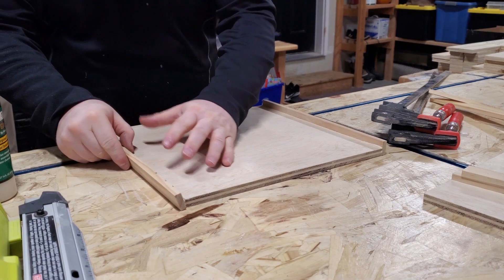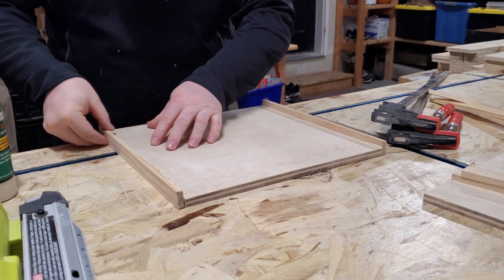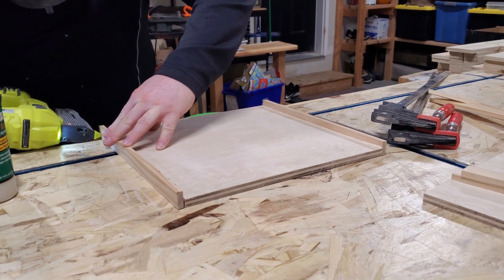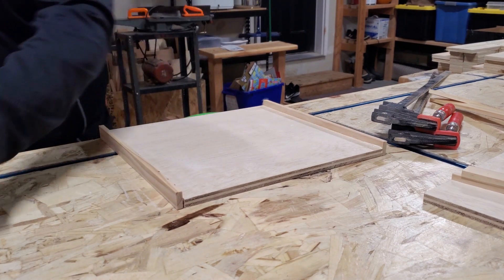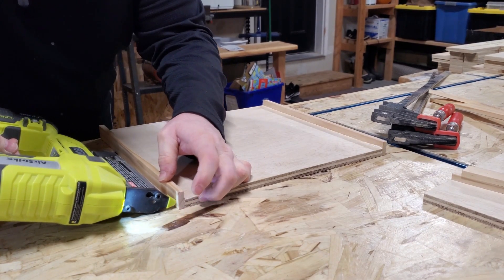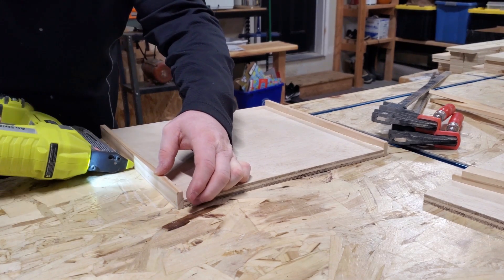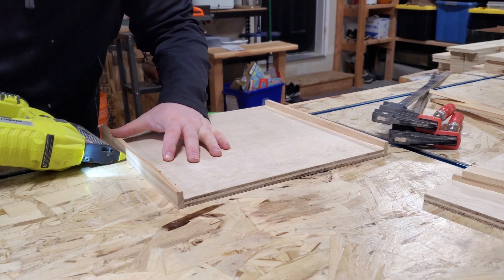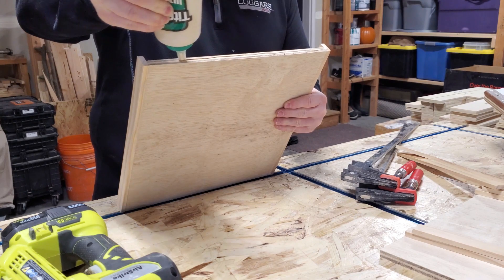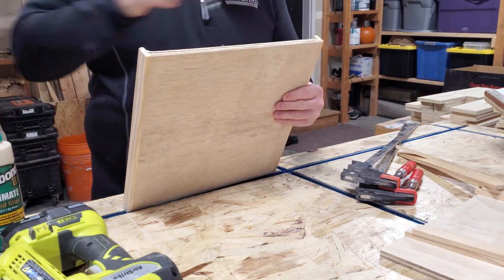Our first tiered tray is going to be a fairly large square tray. I asked Michael if he would help me, and of course he said yes. The first thing we did was cut out some square pieces out of fairly thin plywood, and then Michael cut out some framing pieces so we could frame these out to give them that nice finished look. Here he is just assembling that framework by attaching them with wood glue and some finish nails.